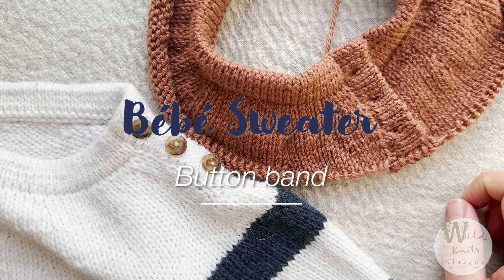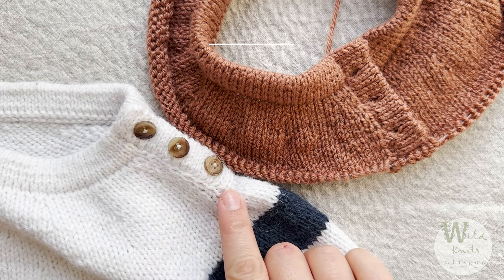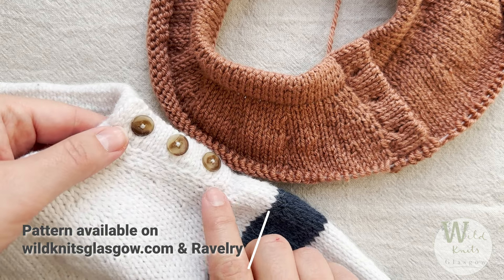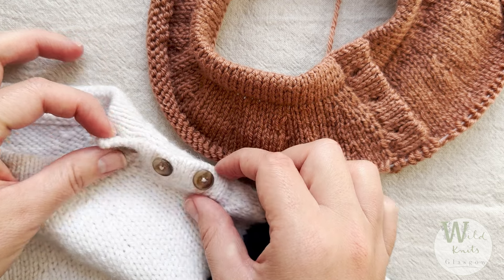Hi everyone and welcome to this tutorial for the button band of the Bébé sweater. The button band will sit on the left shoulder. First you'll pick up stitches and work the entire button band in double knitting and finish everything off with a tubular bind off.